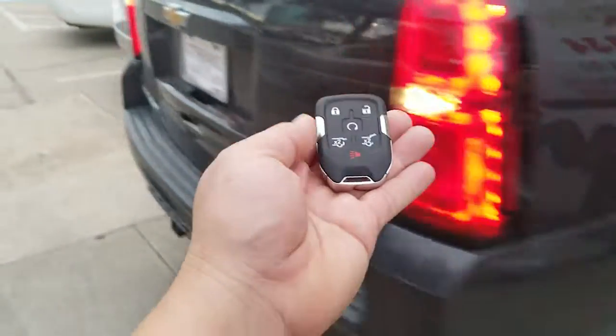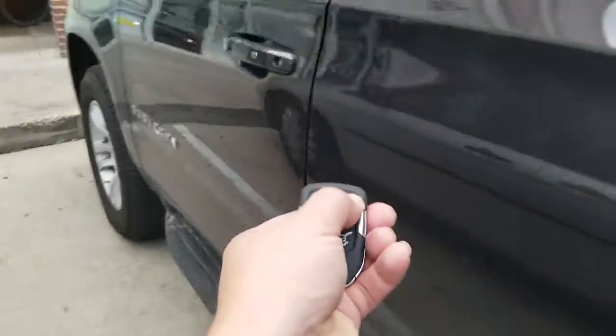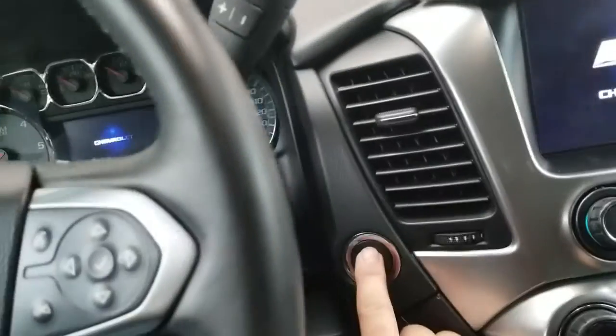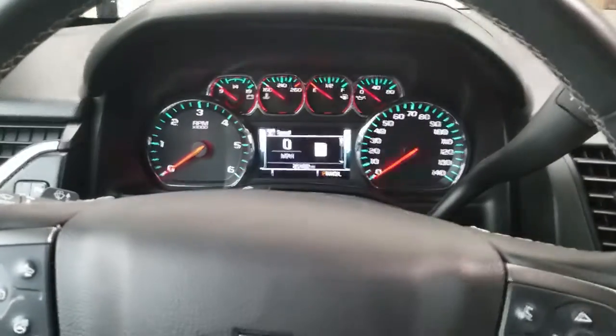Let's go ahead and test the new key. Unlock the door. As you know, this is a smart key, so you really don't need to insert the key — just push the start button. Step on the brake and turn the vehicle on. Boom, there it is guys.